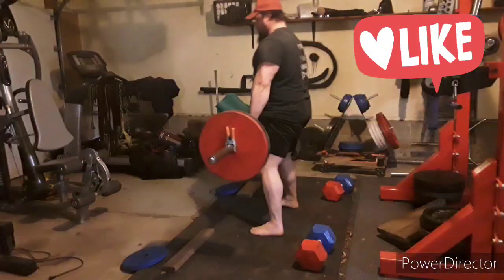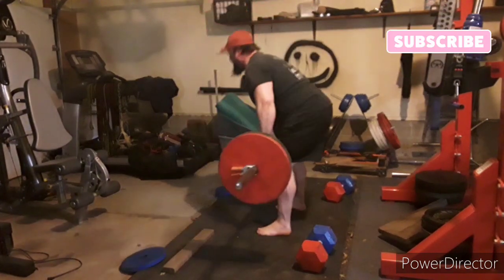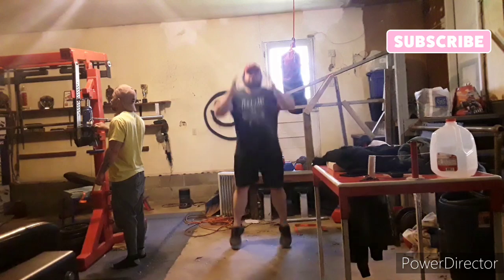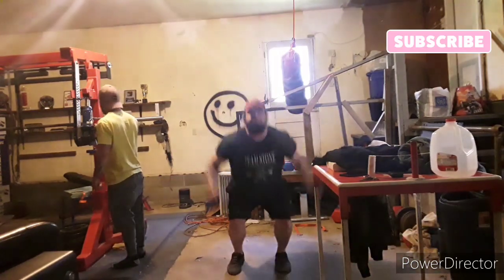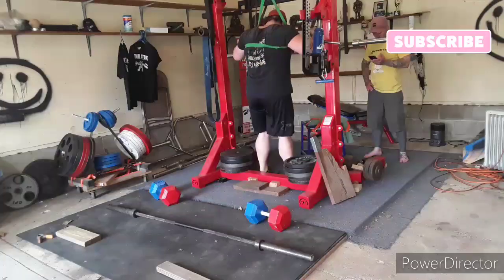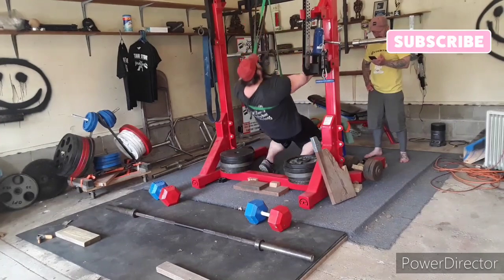After the squats I went to — actually, not power cleans, hang cleans. Hang cleans were feeling good; I worked up to 225. After the hang cleans I did some jumps. Jumps are feeling good — as you can see I almost jump through the ceiling.